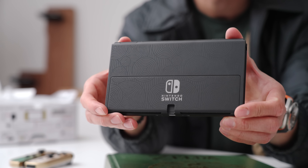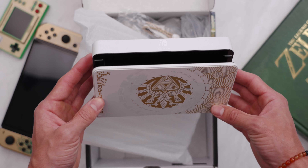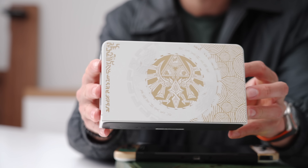And you can see the ruins and glyphs, all in that circular pattern on the back in matte black. Inside the rest of the box, just the typical Nintendo stuff — a USB-C cable, HDMI cable, and the docking system. It's in a nice glossy white finish with some gold markings, those same circles, except they're in gold.